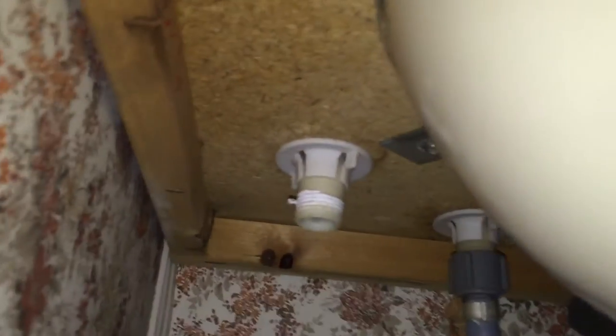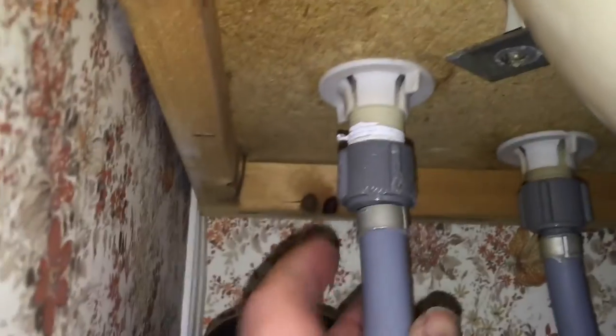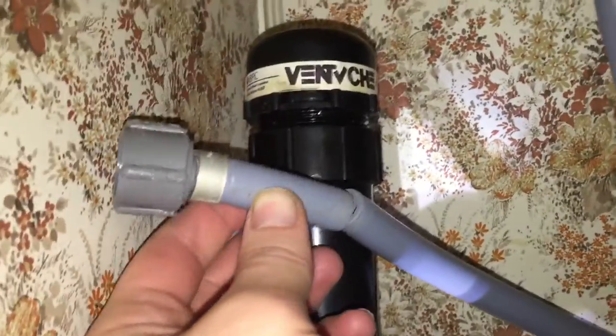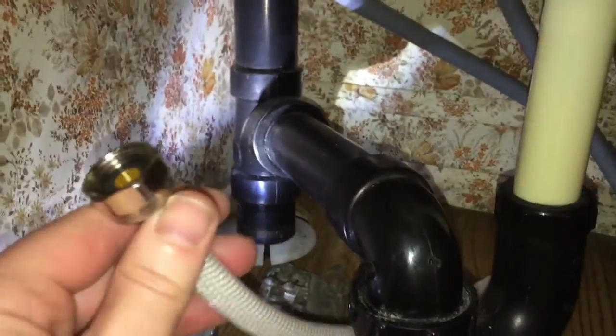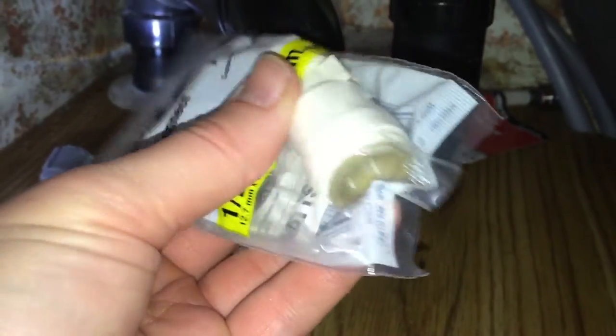Doing a little faucet repair. This here was leaking. I've cut it off, and now we're going to try for the repair. I have a hose here and a connector here. We'll see if we can make this work.